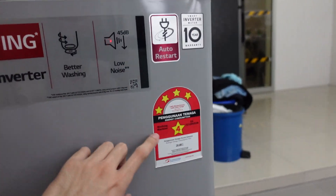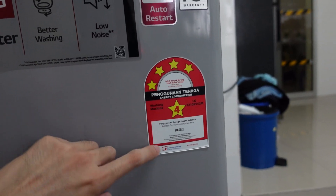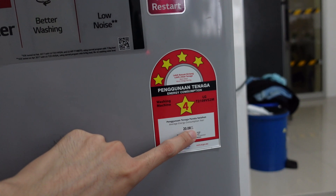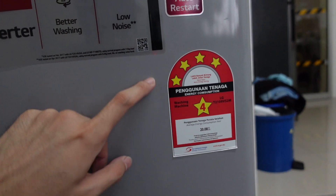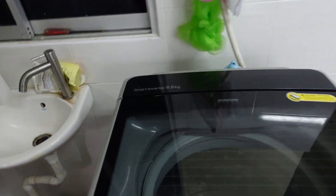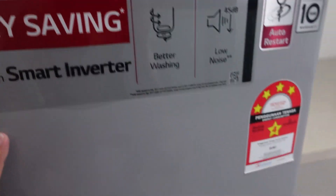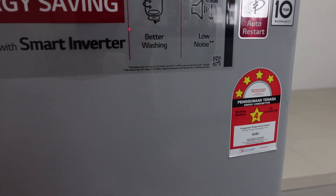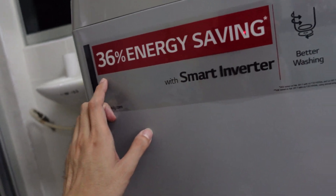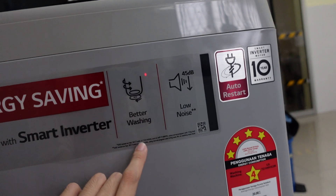This is a four-star washing machine, rated at 20.08 kWh. It saves energy because it has a smart inverter — possibly upgraded to five stars in newer models. It claims 36% energy saving with the smart inverter, along with better washing performance.